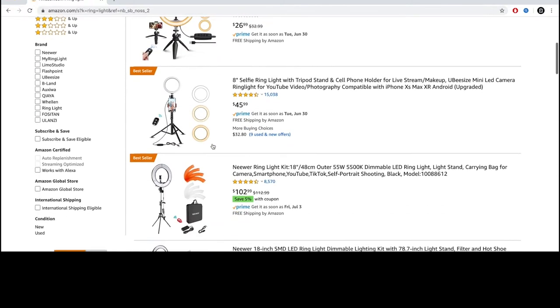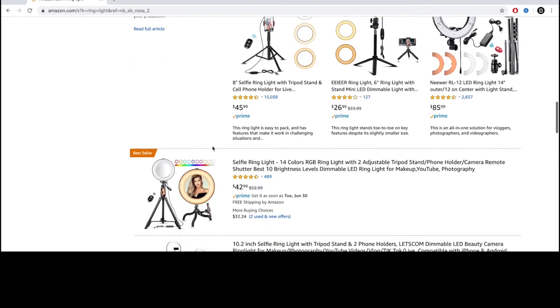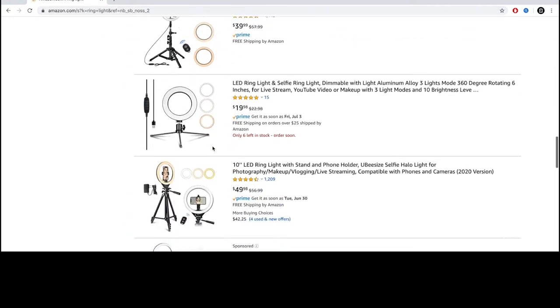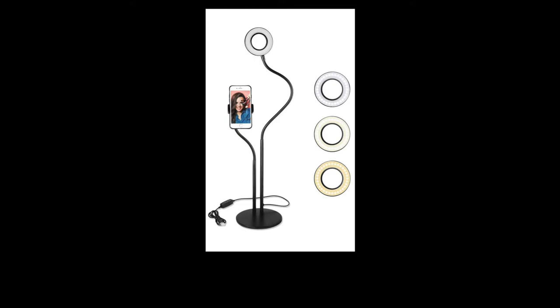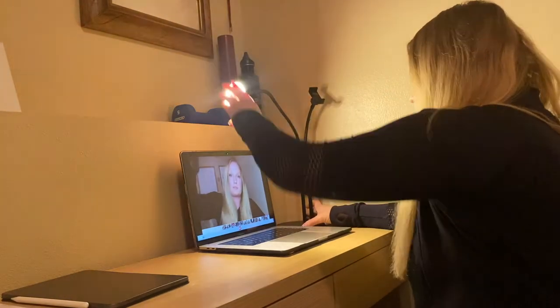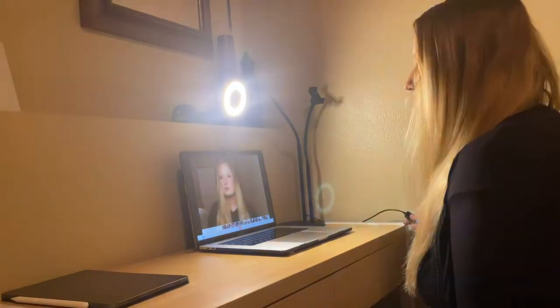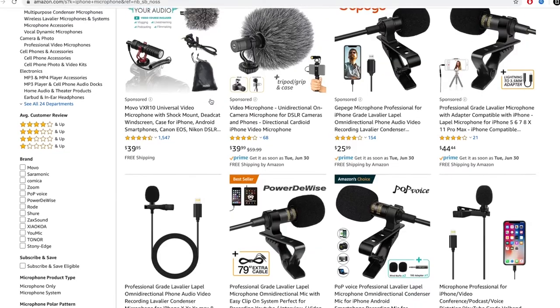They come in many different sizes — you can pick one that works best for your space. I chose one with a weighted bottom opposed to one with a clip because I feel like it stays in place better. I chose this one because I can record with my iPhone and because of the flexibility to bend the light where I'd like it. Adjustable brightness is also something I look for when choosing a ring light, but it's not necessary.